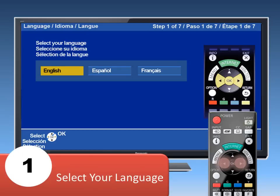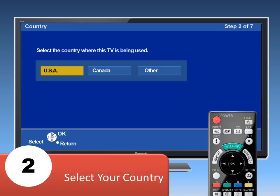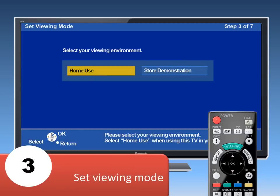Now, use the left-right arrow buttons on the remote control to select your language and then press the OK button. Next, select your country and press OK again. Choose your viewing environment mode. Be sure to select Home Use and then press OK.